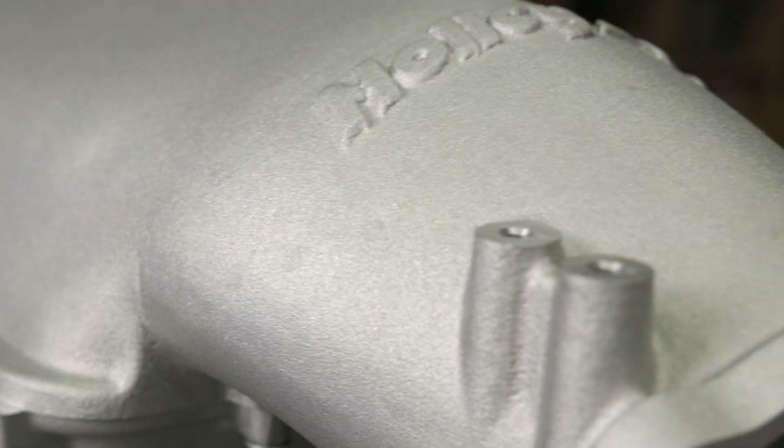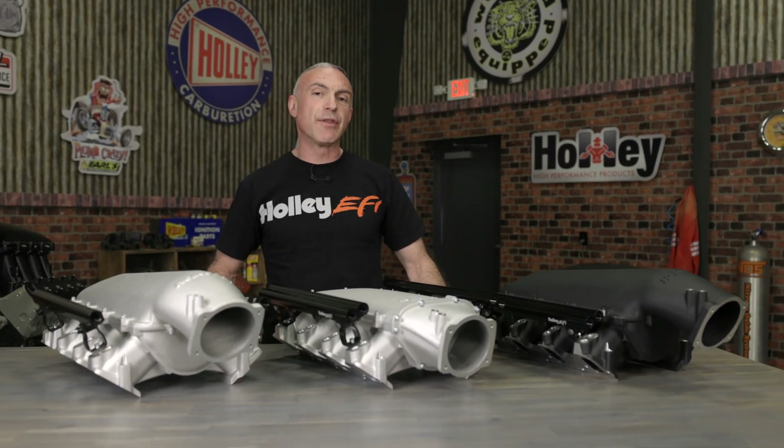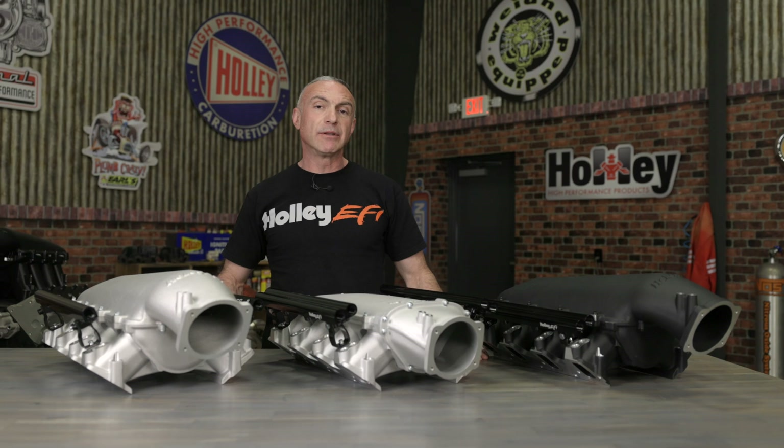And finally you can choose between satin or black matte powder coat finishes. If you're looking for maximum power in a small package, look no further than Holley's low ram manifolds. Build your induction setup at Holley.com.